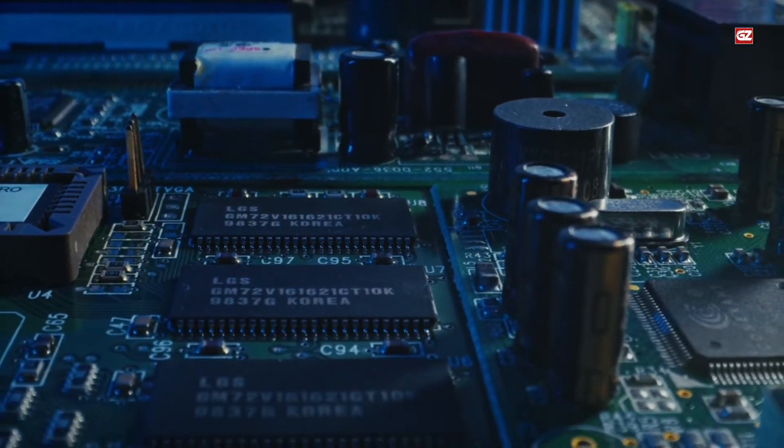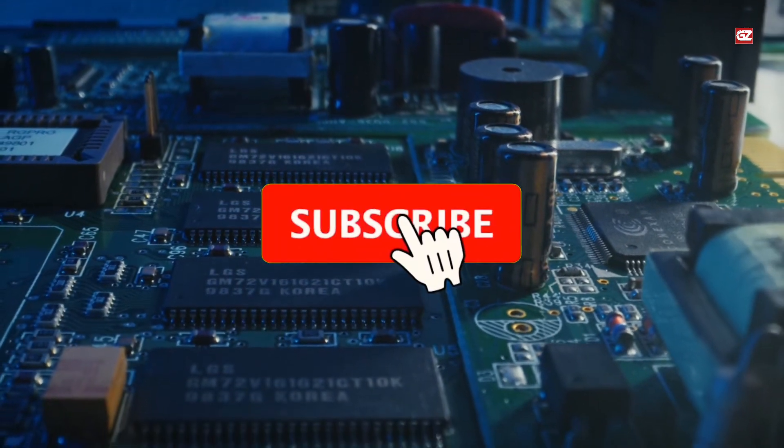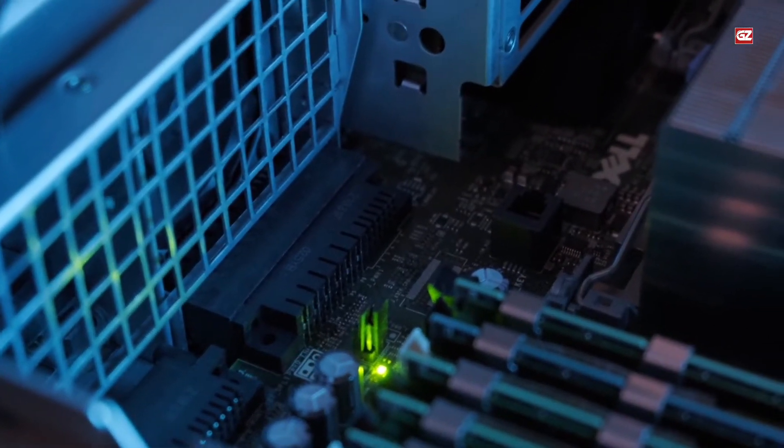But yes, if you are new to the channel, then do not forget to like, share, and subscribe. And also make sure to press the bell icon for future notifications. Now, without wasting a moment, let's start with the discussion.